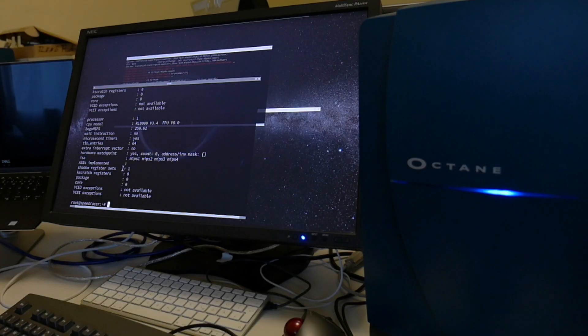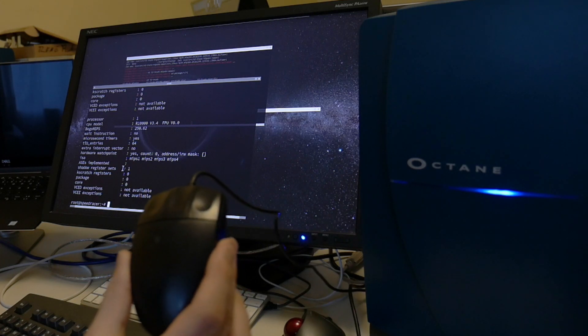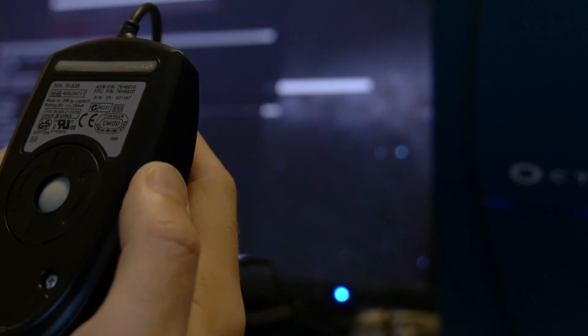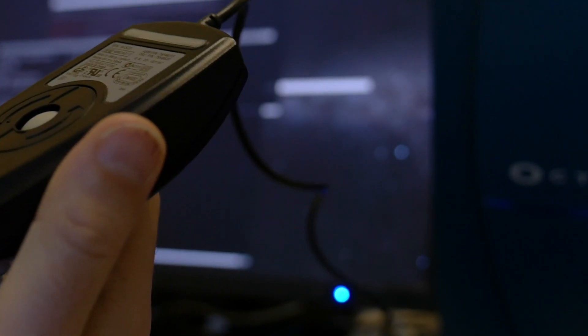Don't forget to share, like, and subscribe for all the other vintage masterpiece machinery work, tinkering, and hacking. And just the other day I noticed this mouse — I thought it was SGI, but actually it's made for IBM by Logitech. So unfortunately this is not an SGI mouse.